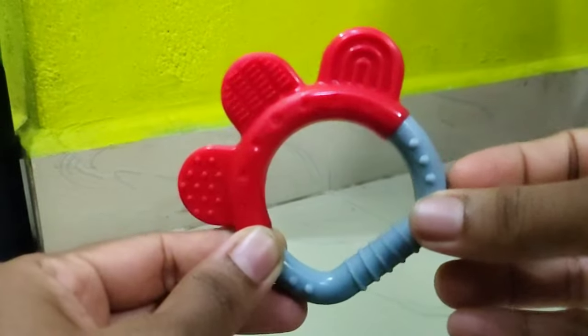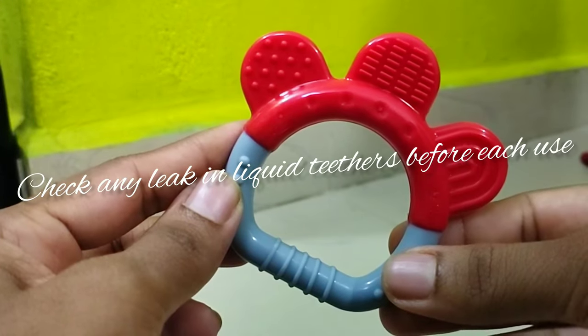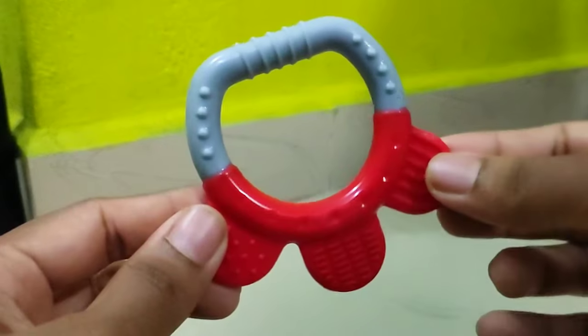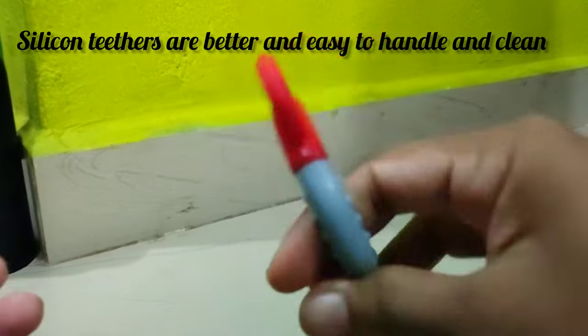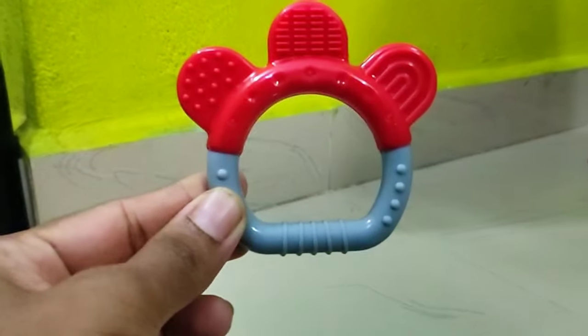Sometimes there are liquid-filled teethers. Due to high temperatures and cold, that is why you have liquid teethers. You can use this in silicone teethers. And if you have a problem with wooden, you will have pain. Better choice is to use silicone teethers.